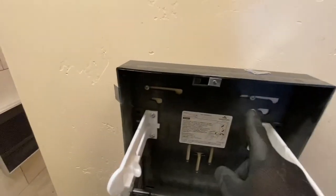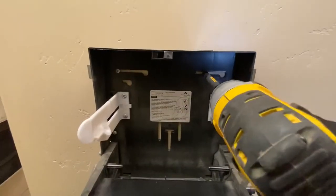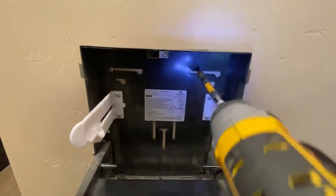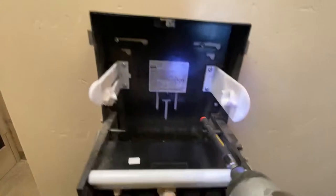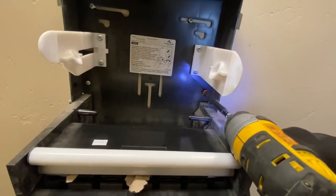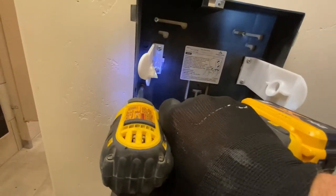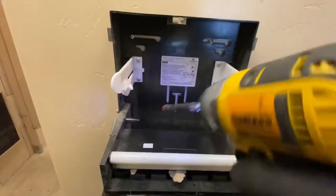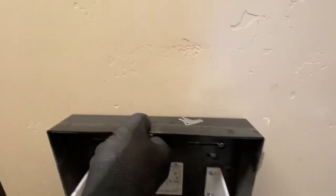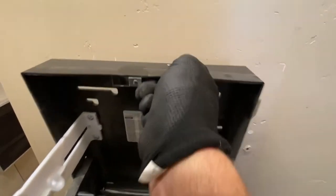The old dispenser is going to be held in place by four screws — one, two, three, and four. What I do is I just loosen the top two. That way they hold the dispenser in place while I take everything else off. Then I just slide it right off by lining up the holes there so it comes out.